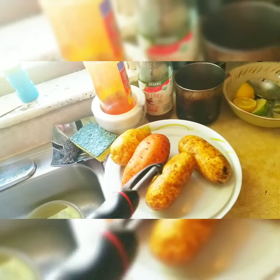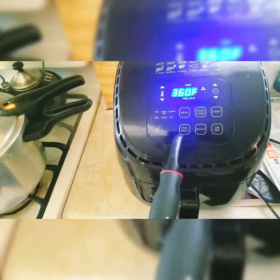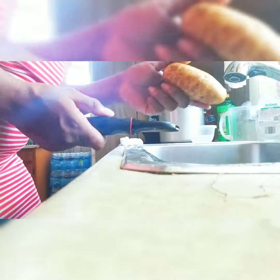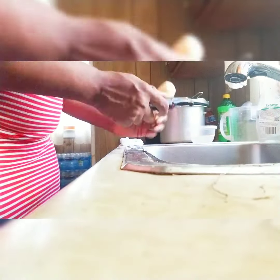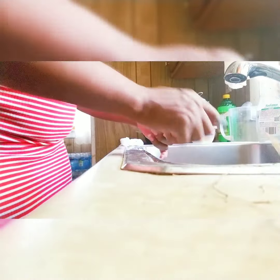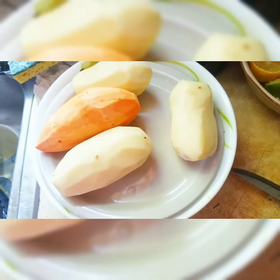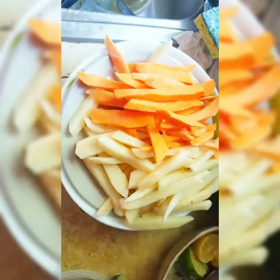I currently have the air fryer preheated, so by the time I finish peeling this should be done. Now that you guys are naked, time to slice you. Look at that — how you like me now?